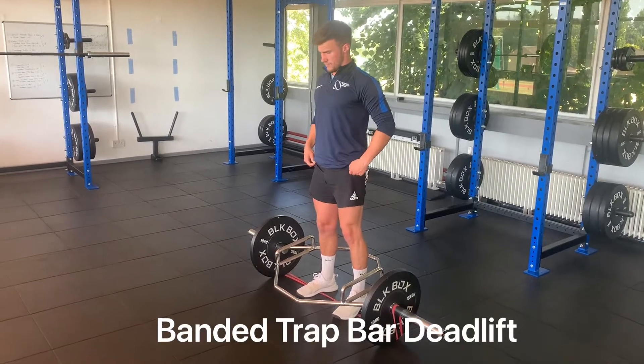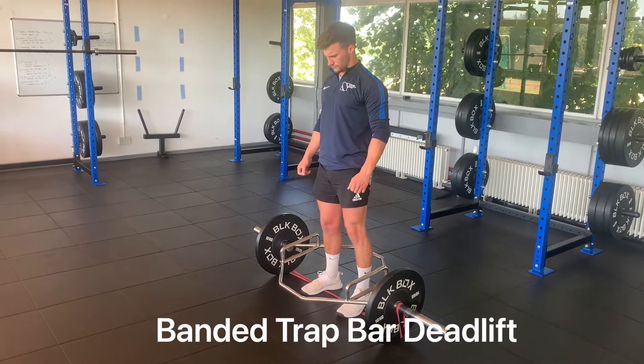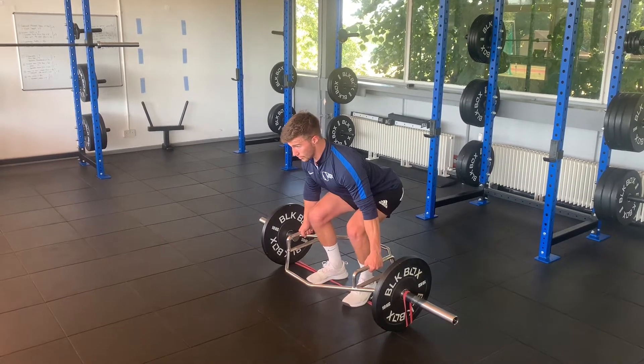Banded track bar deadlift. Feet hip-width, standing on a band which is wrapped around the track bar. We're going to bend into our start position with our knees pushing out towards our forearms.